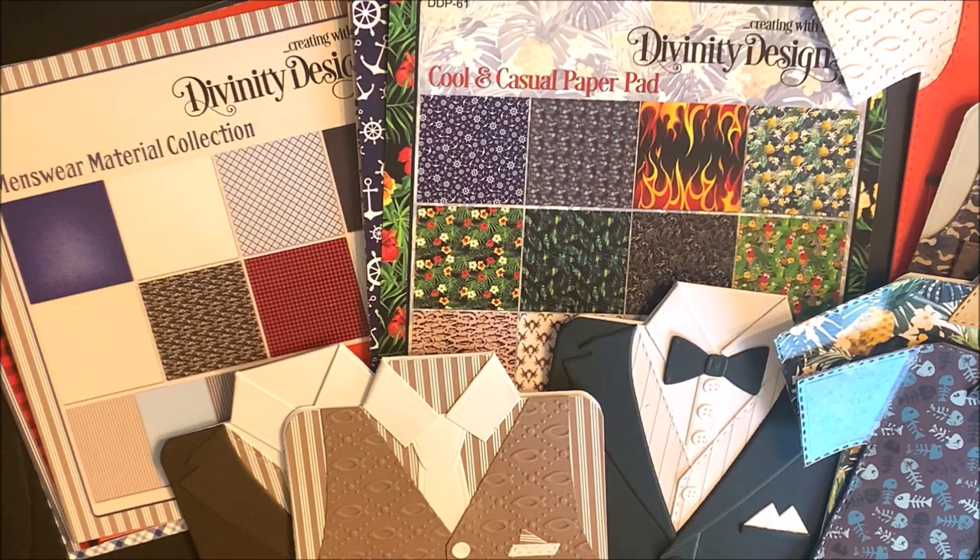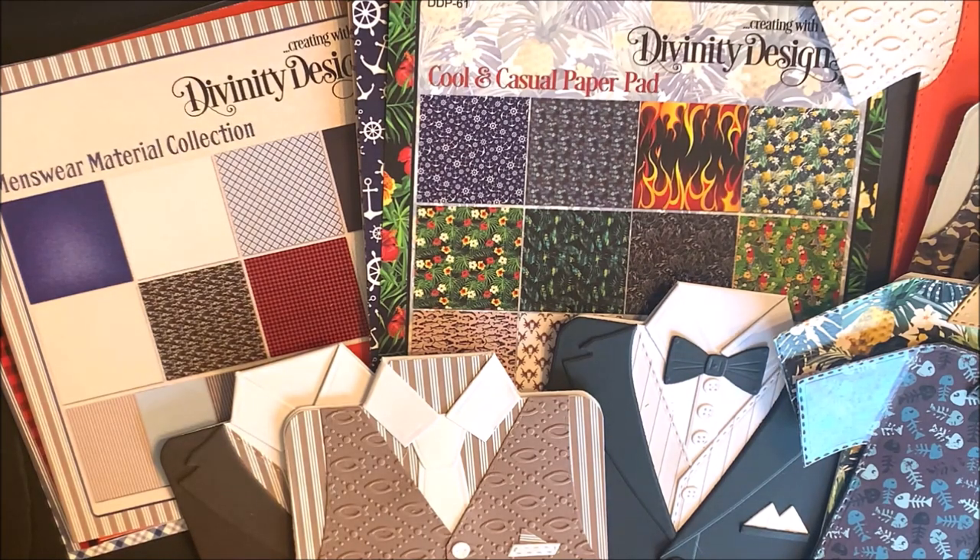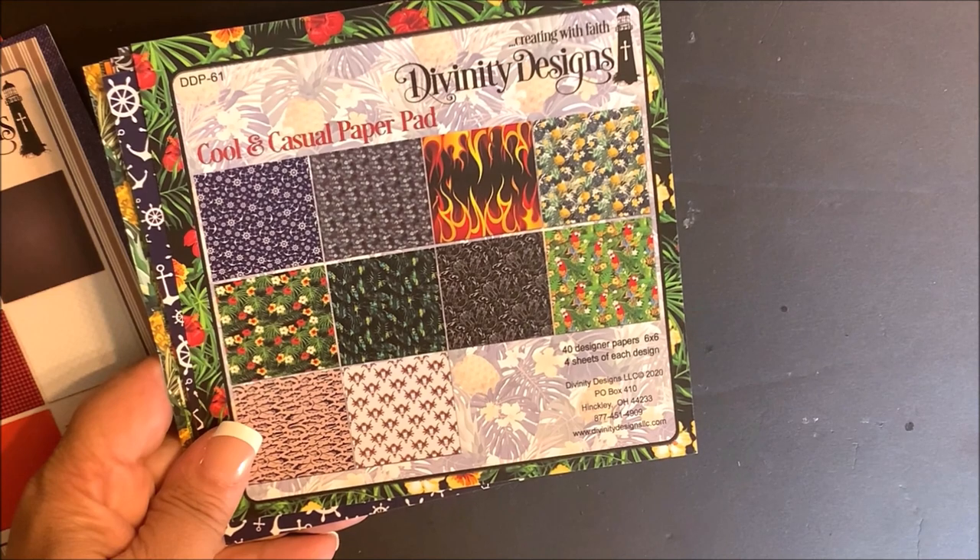Divinity Designs carries a large assortment of pattern paper in both sizes 6x6 and 6x9. The next few tutorials use paper from the Cool and Casual and Menswear Material paper pad collections. Let's take a closer look at these paper pads. Both of these paper pads are 6x6.